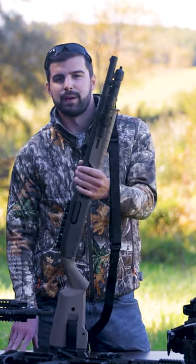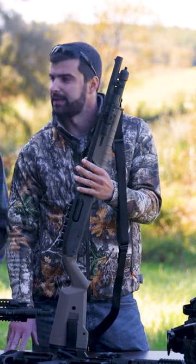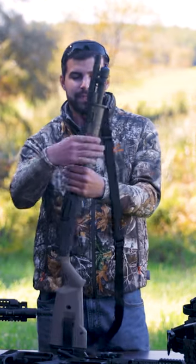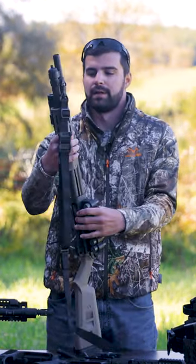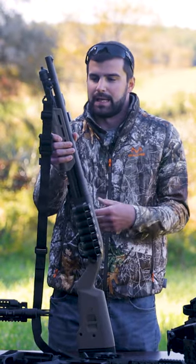I wanted a home defense weapon. I already had an AR pistol, but I wanted a home defense bump-in-the-night gun. This specific one is the Remington 870 Express Tactical with Magpul furniture in FDE.